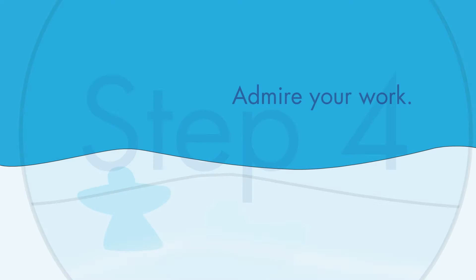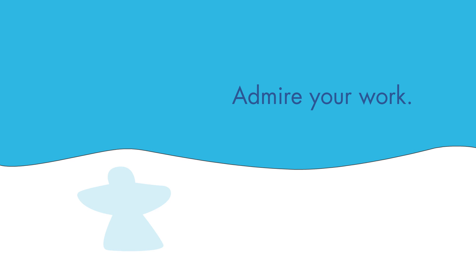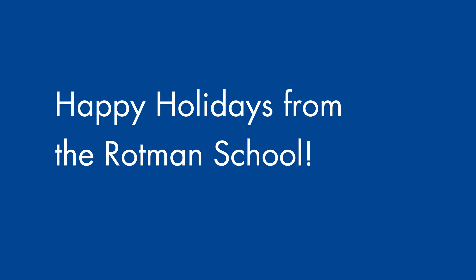Step 4: Admire your work. Happy Holidays from all of us at The Rotman School.